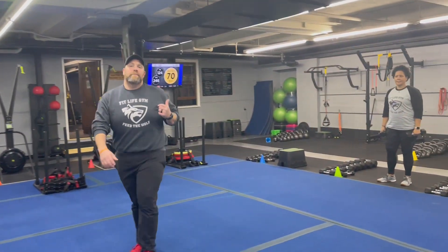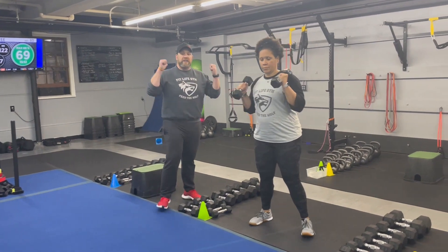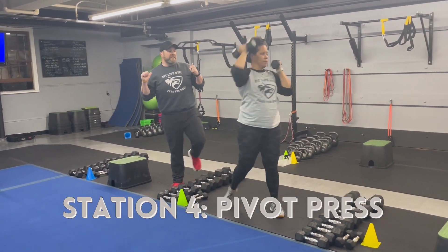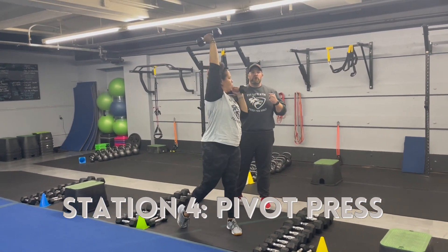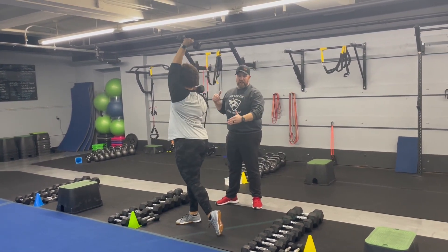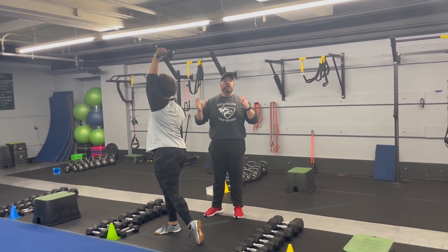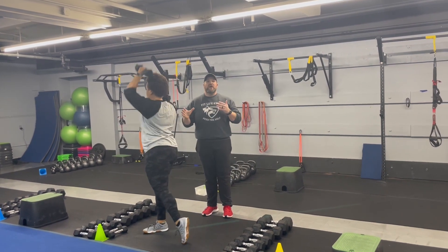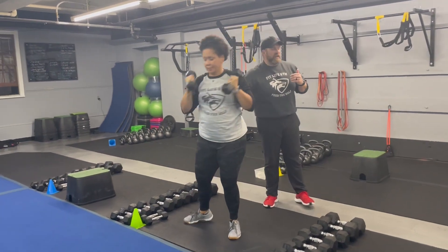Station number four: Coach Tia is back on the dumbbells demonstrating dumbbell pivot presses. She's got two dumbbells starting at her shoulders, then pivoting through that back foot, squeezing that back glute, rotating through and punching that dumbbell up to the ceiling — using that pivot for momentum. Deep breath in, push that air out as you're pivoting. If you need to, slow down and take an extra breath between reps. Make sure you're challenging yourself. You can always make those dumbbells lighter as you get tired. Nice job, Tia.